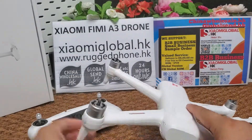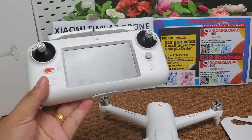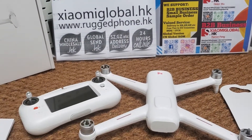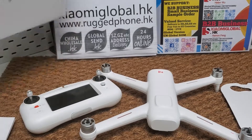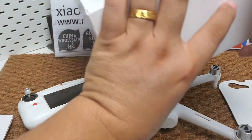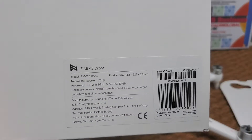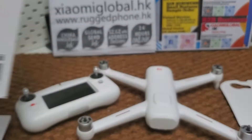That's all. Thank you for watching. Please subscribe to our YouTube channel and like us on our Facebook and Instagram pages. Here is the color box with the English package and English manual.